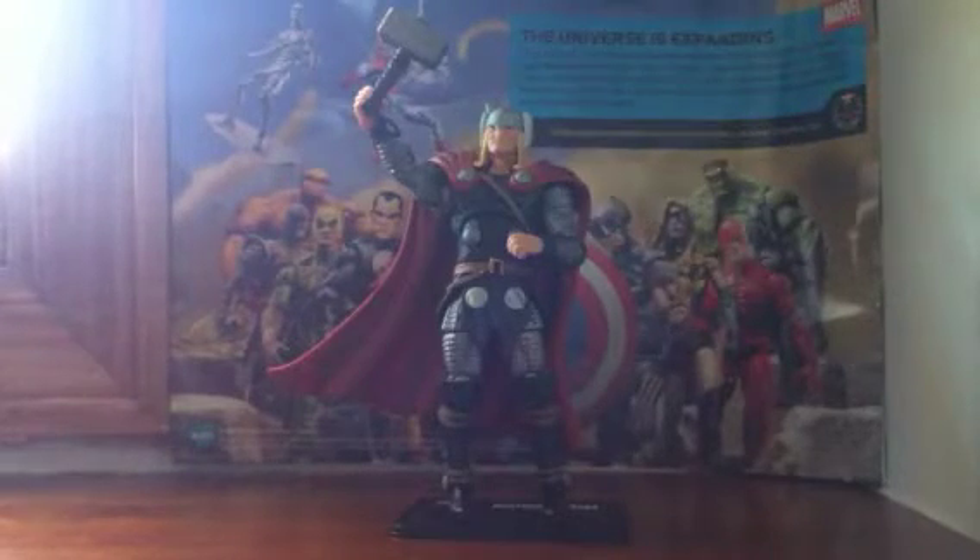Hi, this is Mr. Marvelman4. I'm back again with my second review of Thor. I have looked everywhere for this figure, and I finally found him.